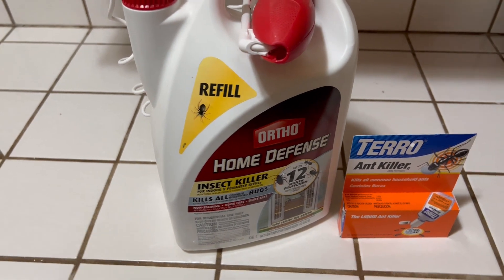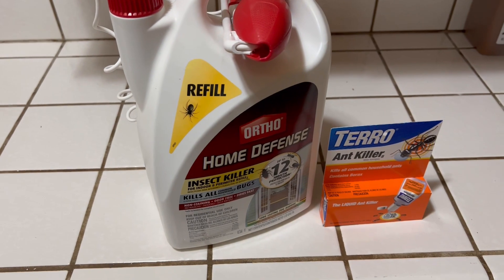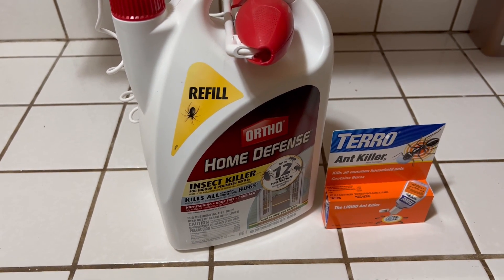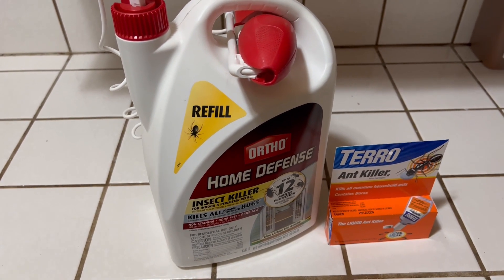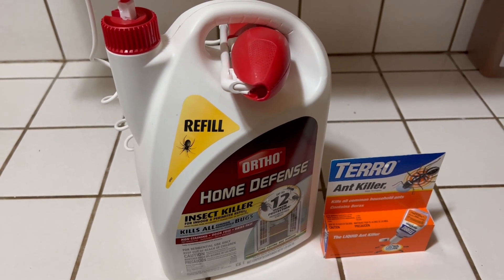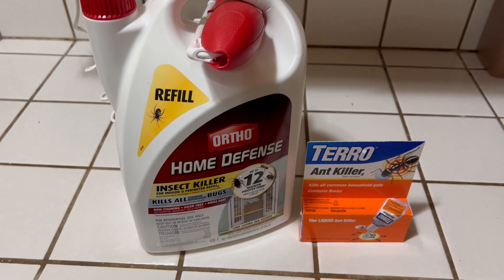After you use it indoors — say you did use it on the countertops — make sure it's at nighttime when no one's going to be touching the countertops. Allow it to kill whatever you need to kill and then wipe it off with some soap and water and clean everything up so it doesn't contaminate any of your food products.